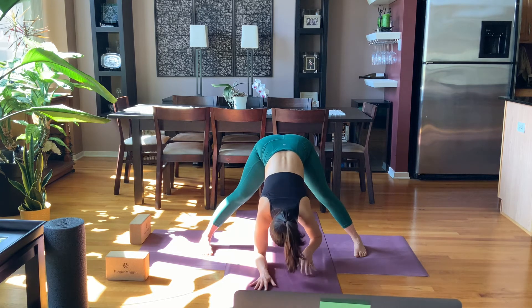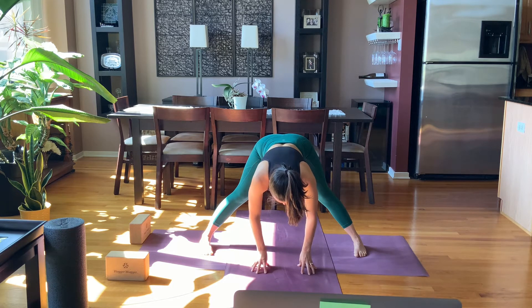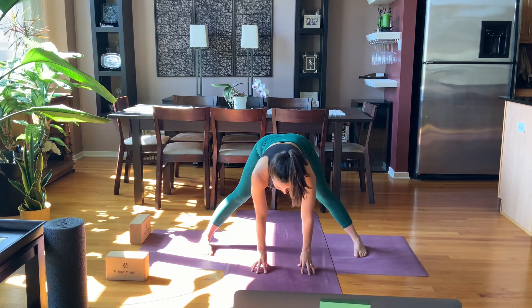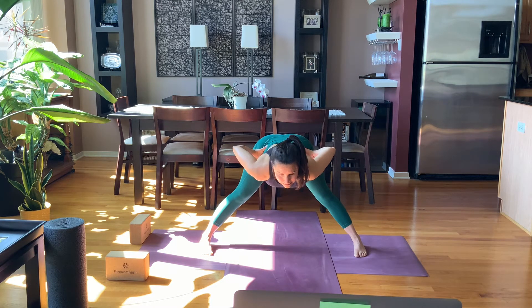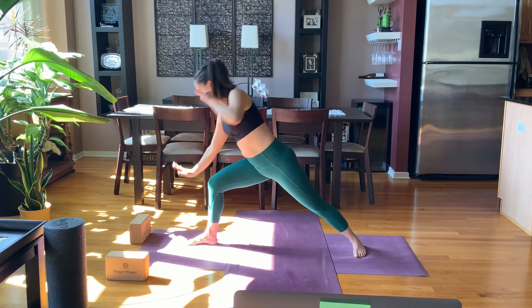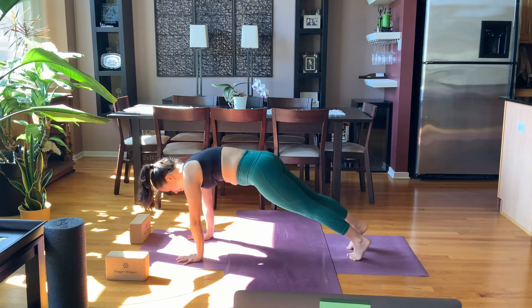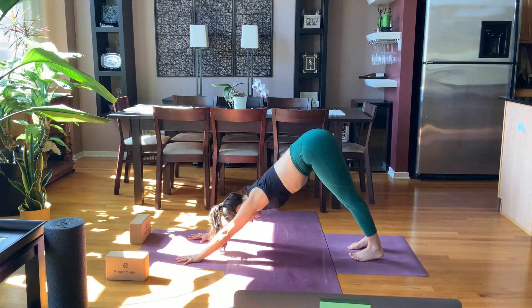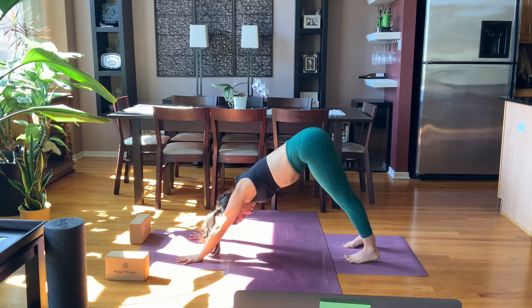And then we'll all start to walk our hands back underneath our shoulders, lift up halfway. Breathe in, breathe out, bring your hands to your hips. Breathe in, rise all the way up. Turn your right toes towards the front of the mat, then bring your hands to the floor — you can step back right to down dog or move through vinyasa.